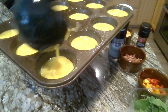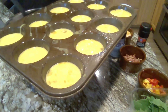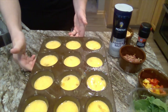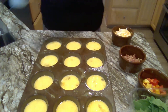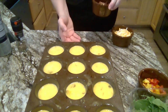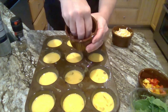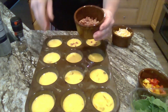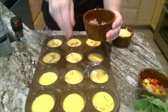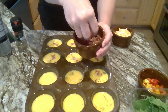Now here's the fun part. In my family, there are four of us, and all four of us have four different interests in what we like in our eggs. So I have my muffin tin and I can take my ingredients. Everybody in my family likes bacon, so I'm going to take my bacon and just sprinkle it into the egg mixture.